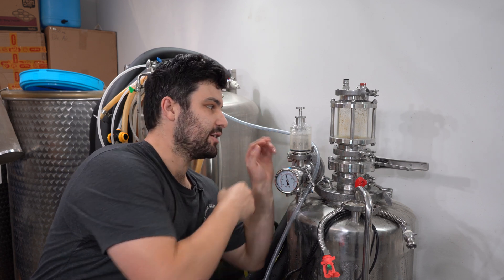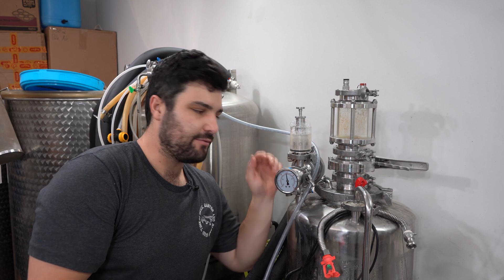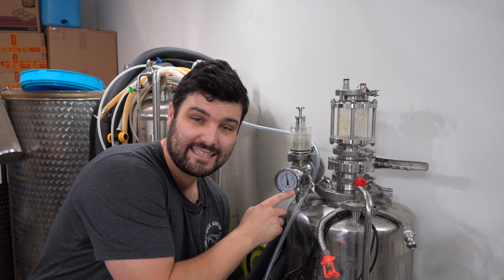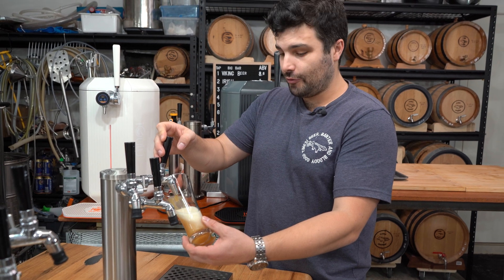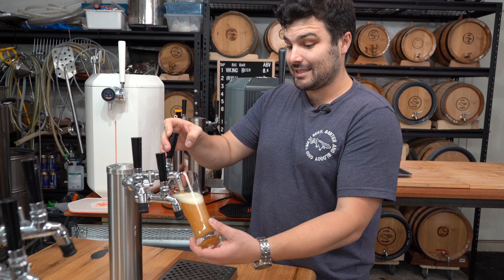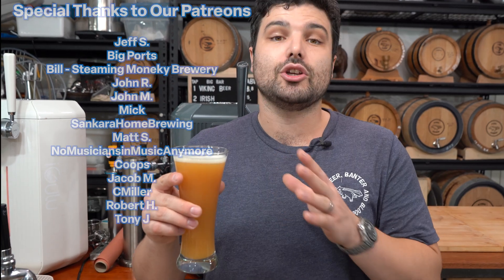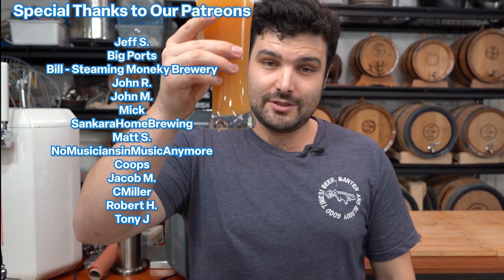Here we can see the CO2 being released at a controlled rate by the spunding valve. The gauge reads 14 psi, but this particular gauge runs about 3 to 4 psi too high, so it's actually sitting at around that 10.5 psi I'm aiming for. And there you have it — our beer is now perfectly carbonated. I did keep a stopwatch going: a total of 47 minutes from flat beer to fully carbonated. That is how you use a carb stone properly to carbonate your beer like a pro, from flat to finished in less than an hour. Cheers guys, we'll catch you next week.